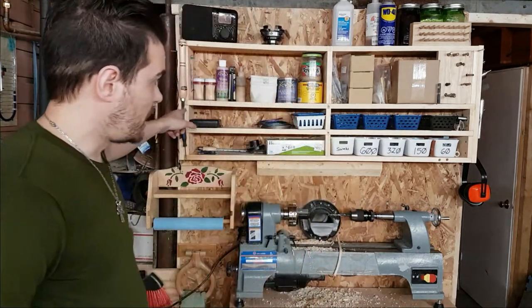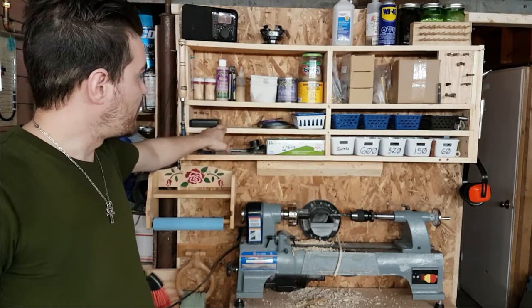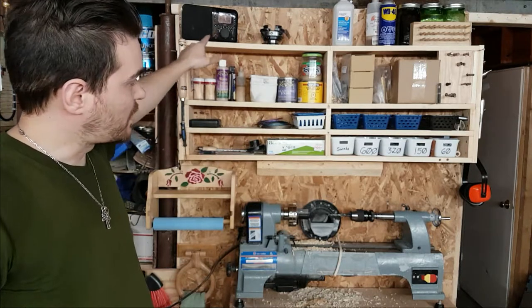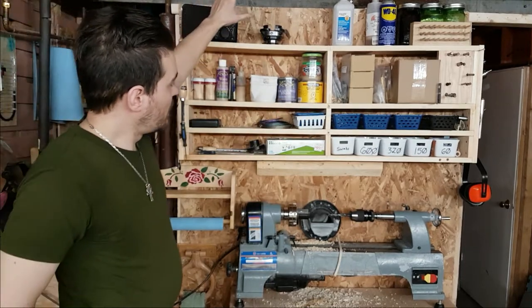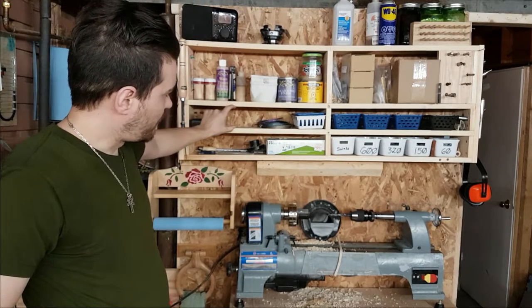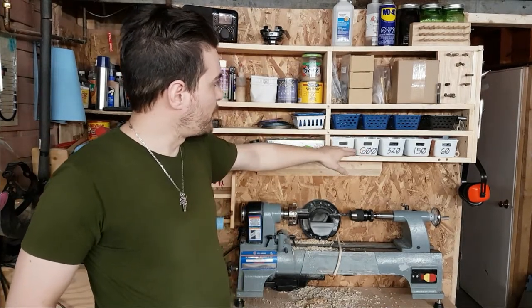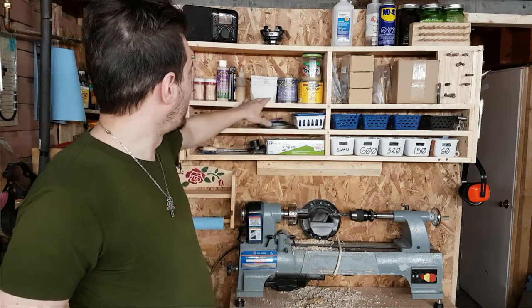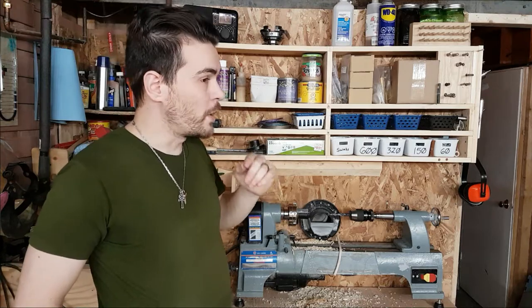Recently I made this shelf here out of white pine. It is five and a half inches deep, 18 inches tall, and 44 inches wide — nine, nine, three, and three. Gives me lots of space for my individual containers, my sandpaper, individual tools, finishes, and my jars on top with a variety of finishing oils.